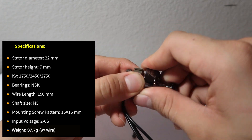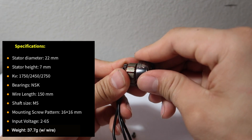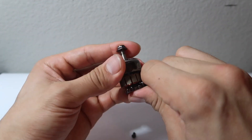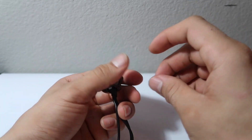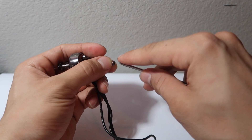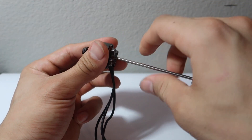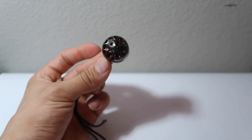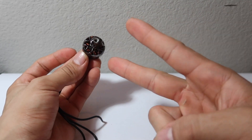Don't forget to subscribe to Seth Hendo's channel as he may be reviewing the 2306 gold version of this Flywoo motor. I'll end the video with flight footage of the 2207, and on a part two video we'll have the drag race test results for both the NIN 2207 and 2306. Hope you guys enjoyed the video — please comment, like, and subscribe. Peace out!